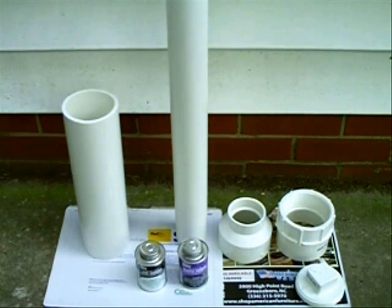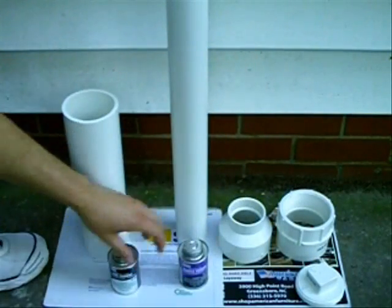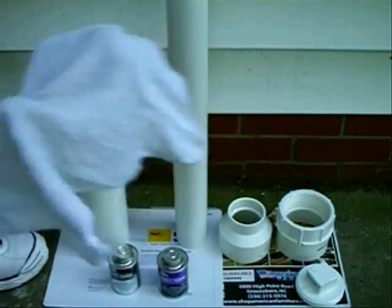Here we have all the parts: the combustion chamber, the barrel, the three to two inch coupler, the female end cap adapter, and screw cap. Here we have your PVC cement, your PVC purple primer, and a wet washcloth.